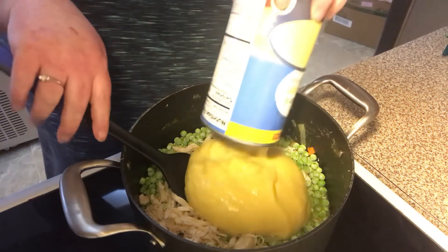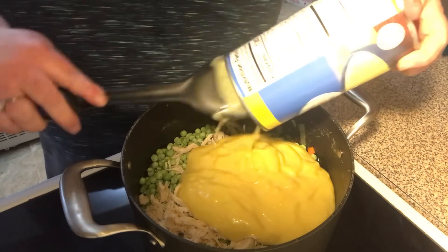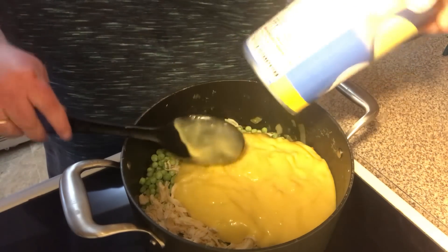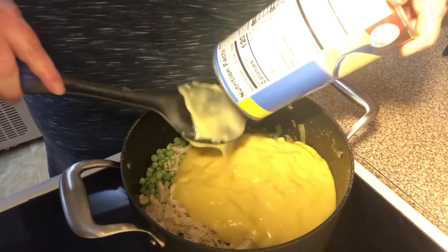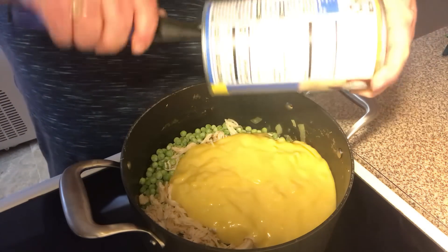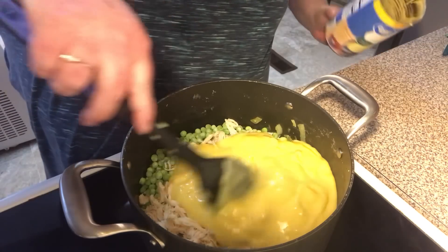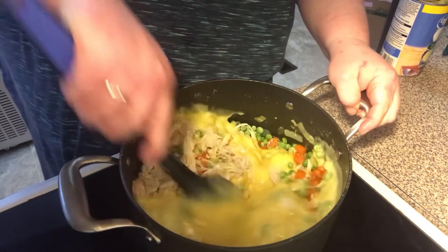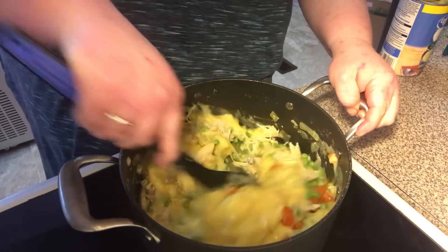One large can of cream of chicken soup — let's put that in here. And then we're just going to stir this for a minute and then we're going to put our noodles in.